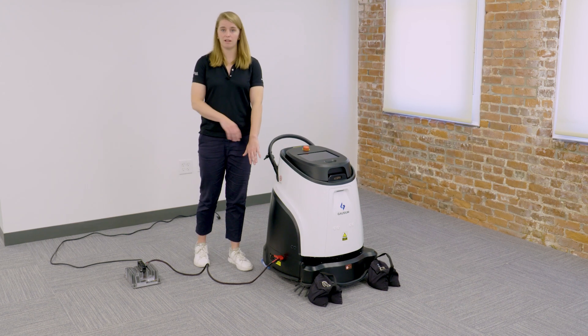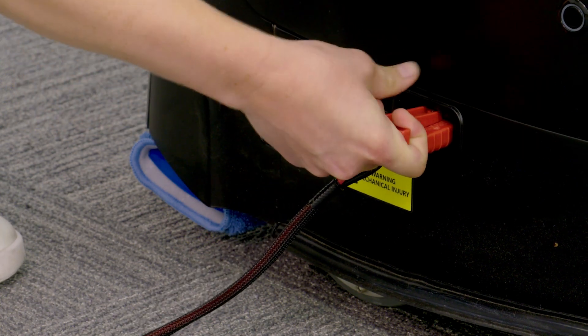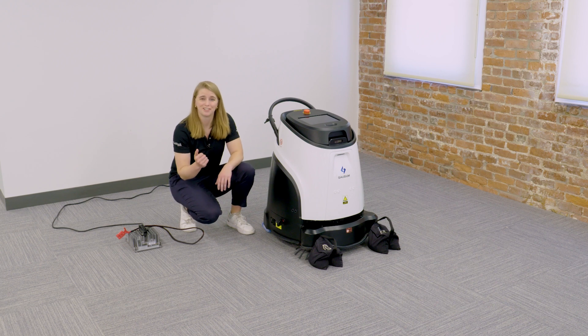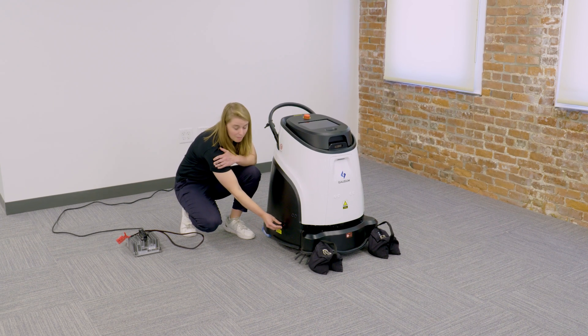I'm then going to unplug the robot from the charger. That will be on the left side of the machine as you're looking at it. We'll put the block back in.